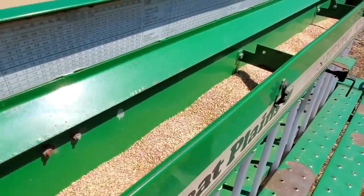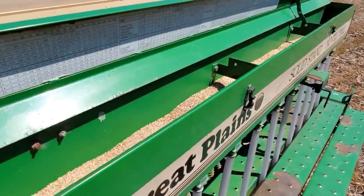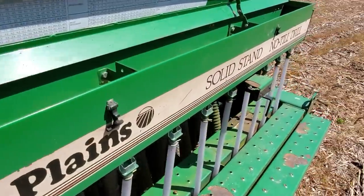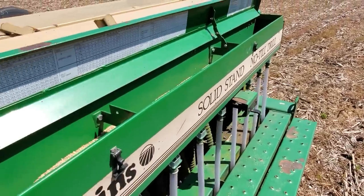I feel like this hopper should be pretty much empty by now, and I've probably gone through about half the field, so I'm going to have to readjust right over here and try to put more seed down so I can get the right amount.